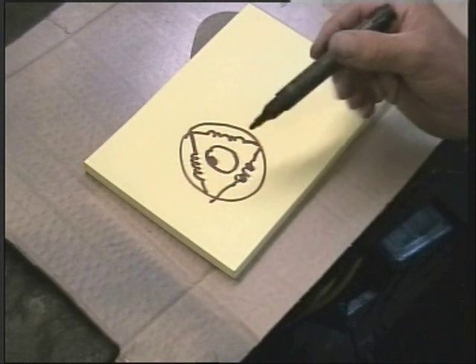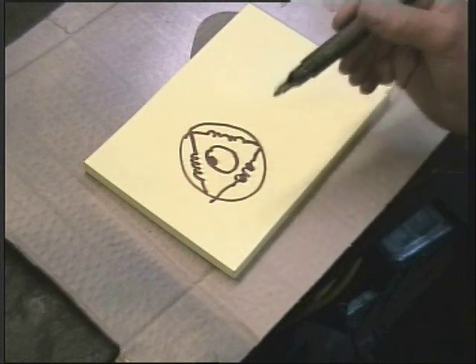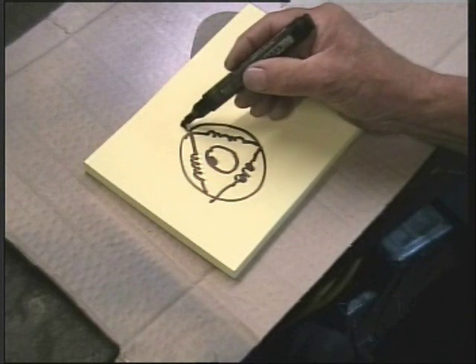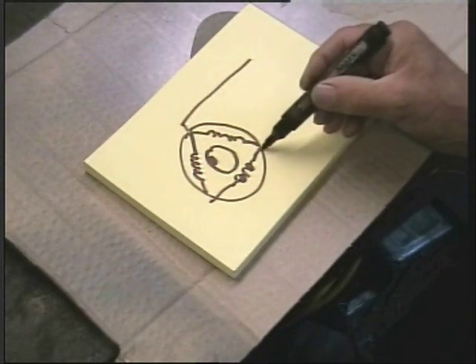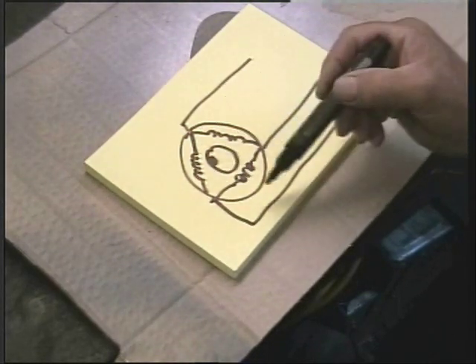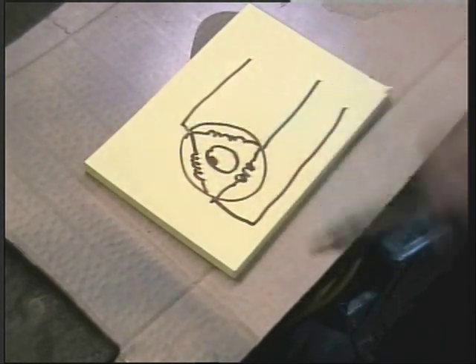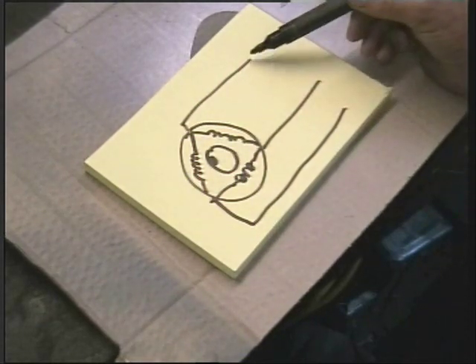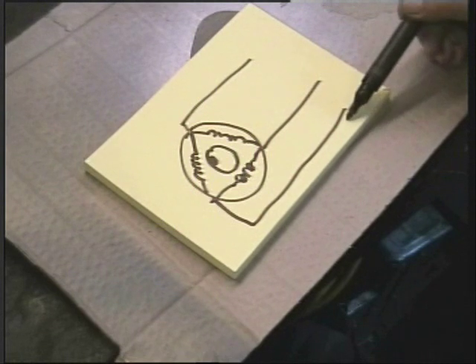I am representing this very simplistically, but please bear with me. So the voltage is coming out of these coils, and they are all behind one another — they are out of step. In other words, they are out of phase. This is one phase, second phase, three phase.